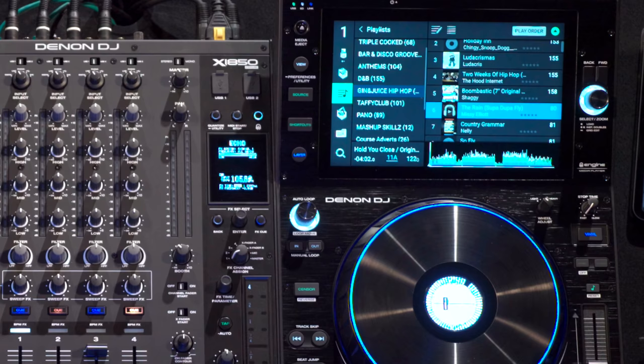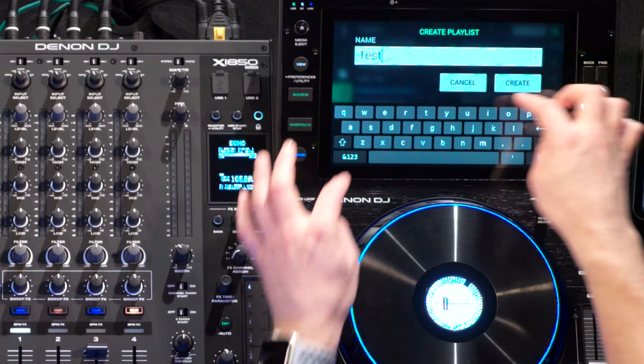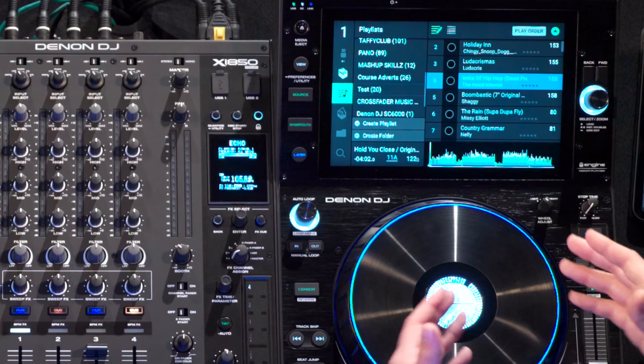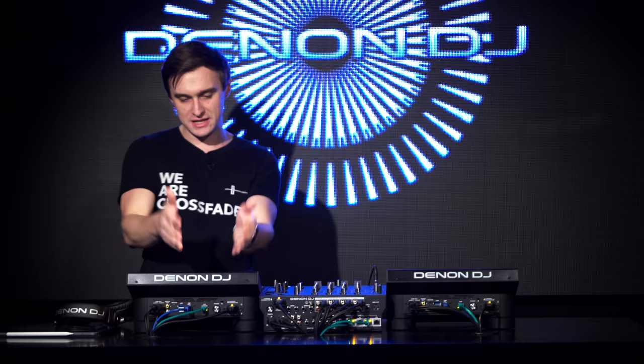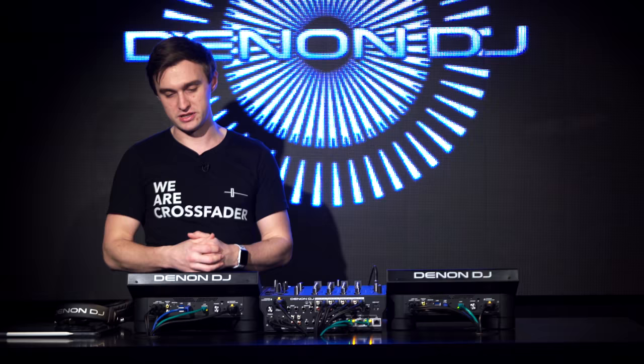Something else that's really powerful is that you can create your own playlist right on the player — just click the button, select 'create playlist,' type a name, and then drag tracks across to your playlist. This shows how powerful having an OS inside the player really is. Being able to drag and drop across the screen means you don't have to keep going back to your laptop. You can curate your set on the go, create folders, and drag playlists into folders — super powerful.